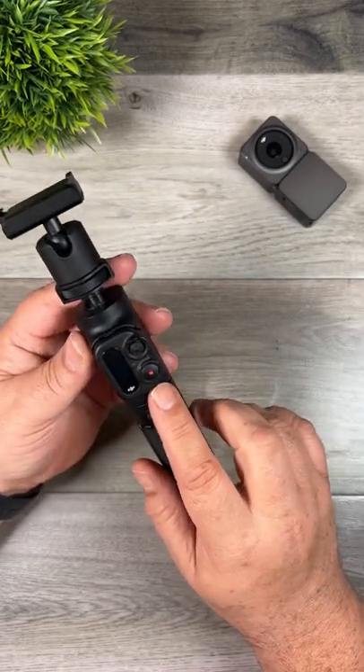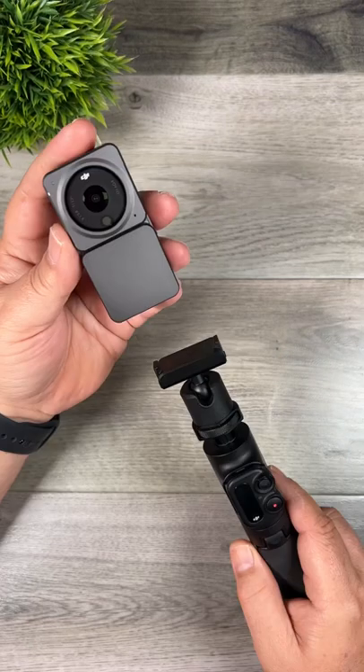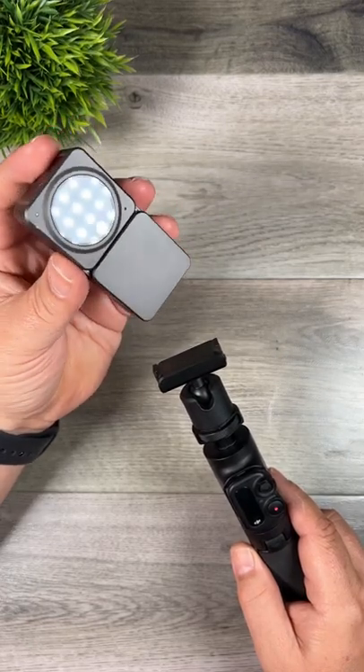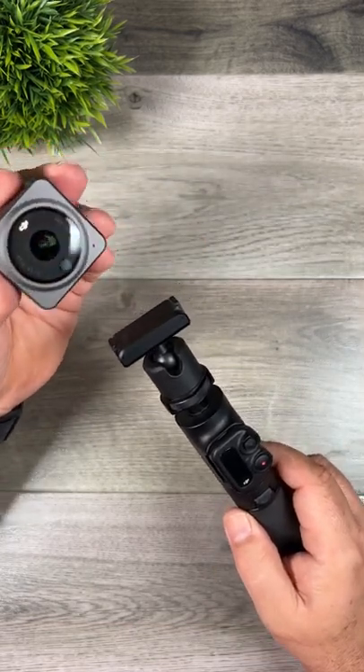As you can see here, we also have a built-in remote that can control your Action 2, and one nice feature about it is that it's removable. You can use your Action 2 in conjunction with the battery base or the dual screen mod, or if you prefer, you can use it with just the camera module.